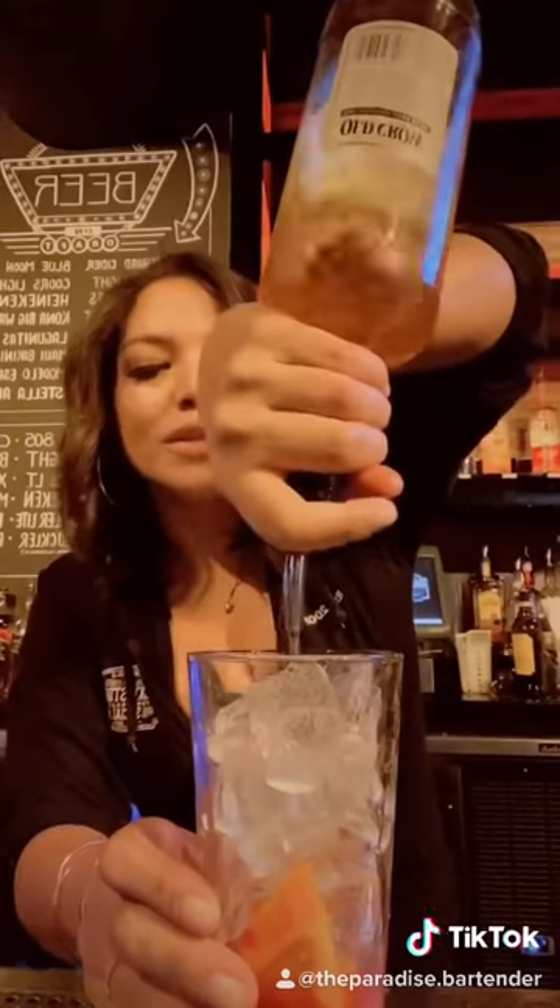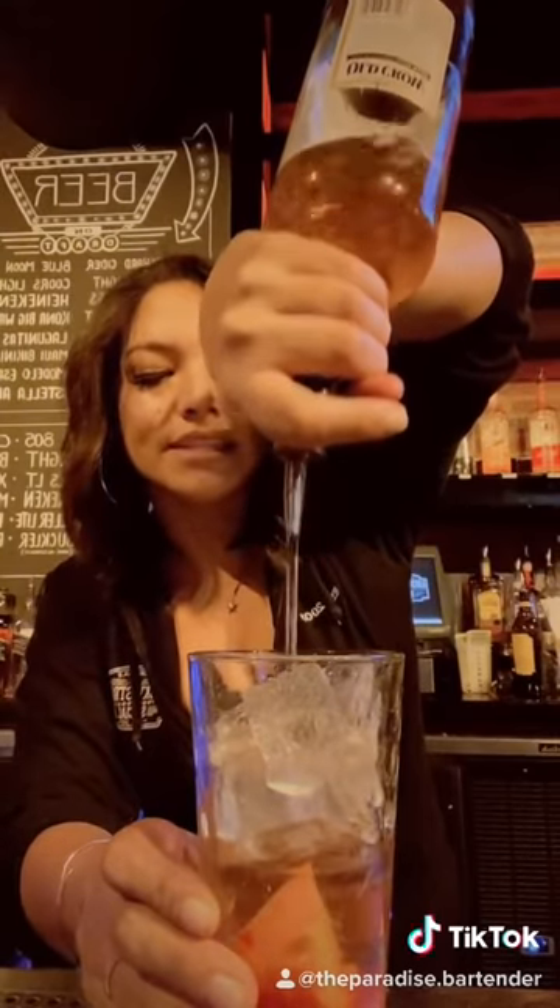Make sure you break up the orange and the cherry and it gets really broken down in there. Grab fresh ice. We're going to go ahead and do two ounces of bourbon.